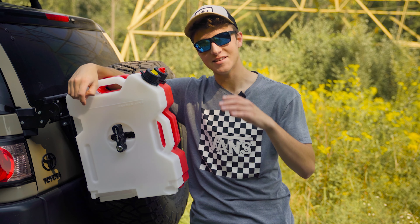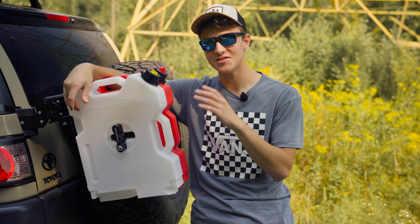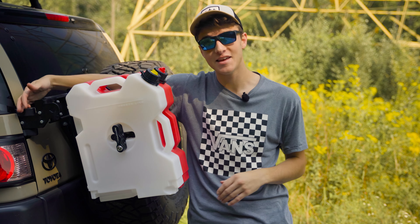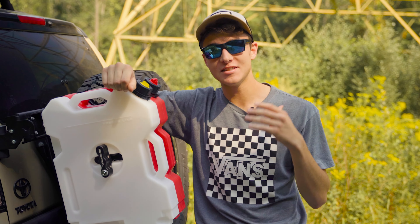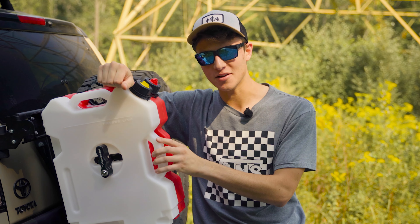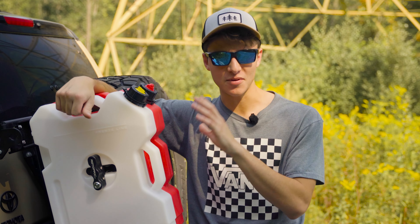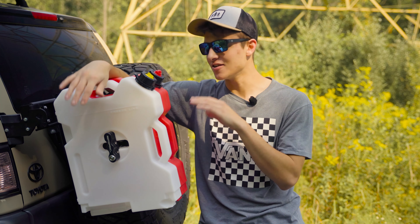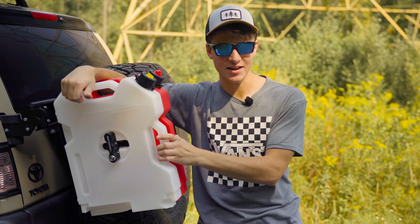Starting with the good: what do I love about this mount? First is build quality — this thing is super sturdy. As you saw earlier, it's mounted to the hinge and behind the wheel carrier, which makes it extra sturdy. The steel is eighth-inch thick, which is perfect for Rotopax mounts. I also like that it's powder coated so it won't get all chipped up. In general, I just love the look — it's clean, simple, and makes the Rotopax stand out.